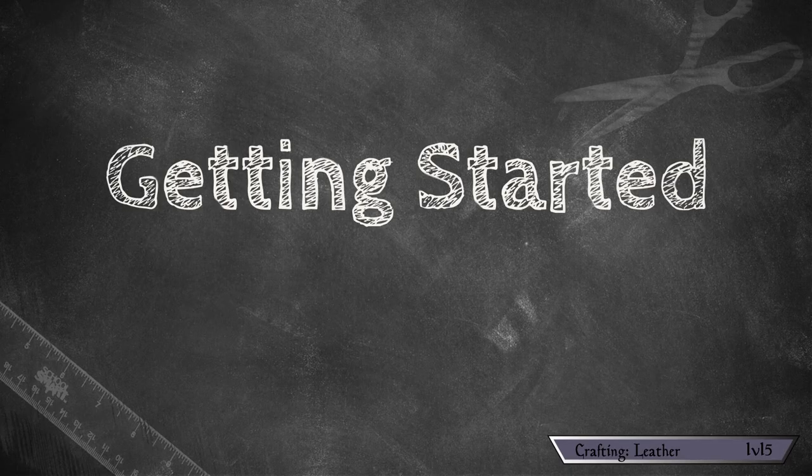This isn't a crazy difficult project but there are a lot of steps to it. So without much further ado, let's level up this skill. Step one: getting started.